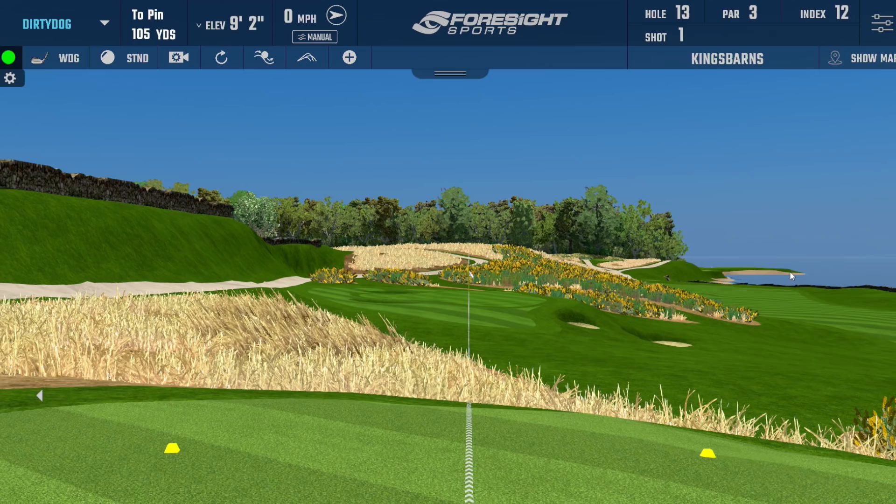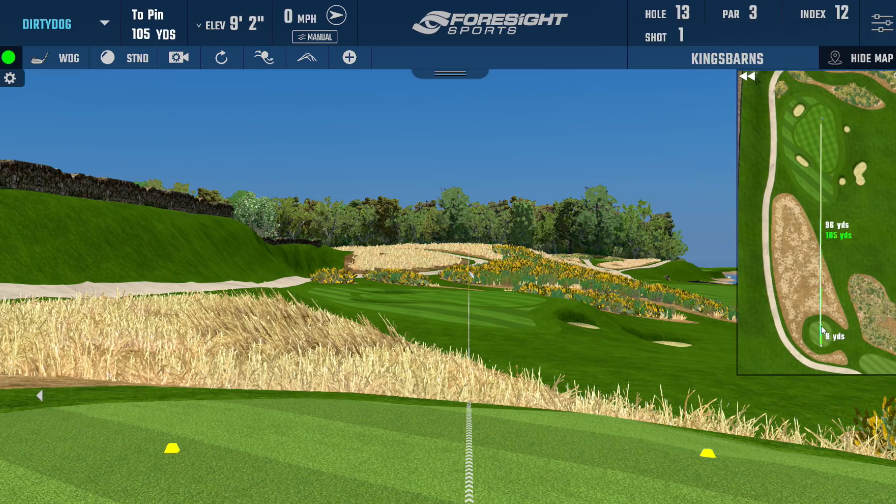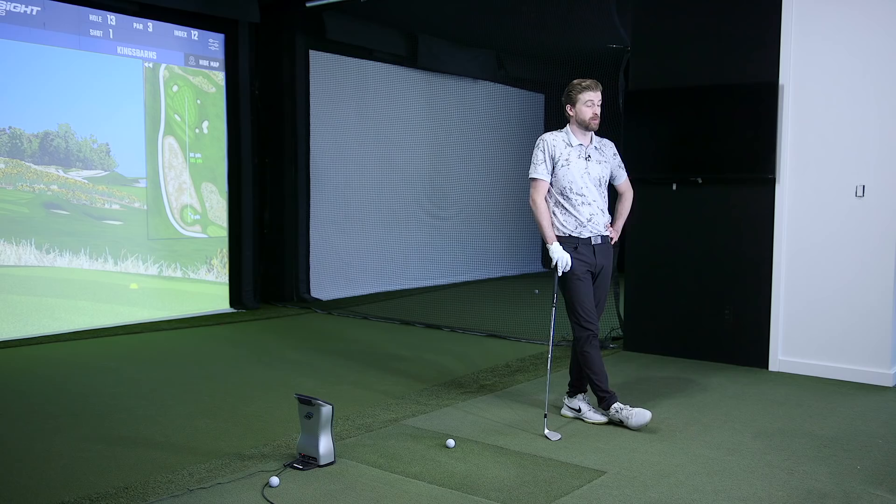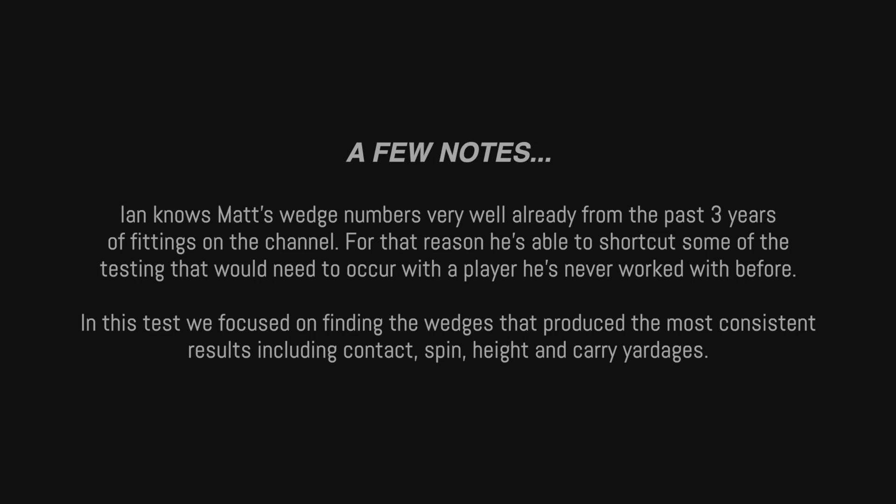We're at Kings Barnes, number 13, on the front deck to take advantage of a specific yardage — some comfortable 60-yard shots. When it comes to wedge fitting, one of the first things you want is a baseline on distances. You can start with the most versatility — the lob and sand wedge — which is where we're going to start today. You know my swing really well, the pitching wedge is a 140 club, so we'll start with the highest lofted wedge instead.